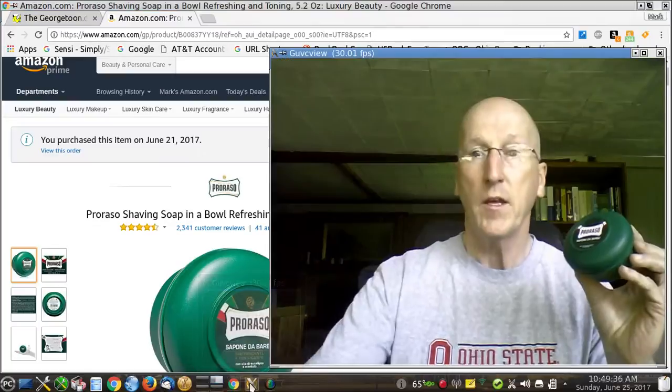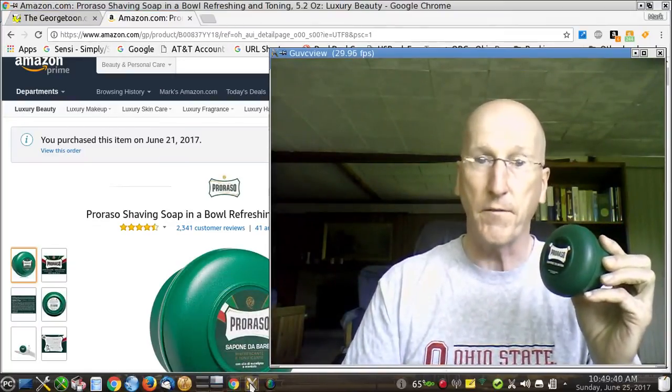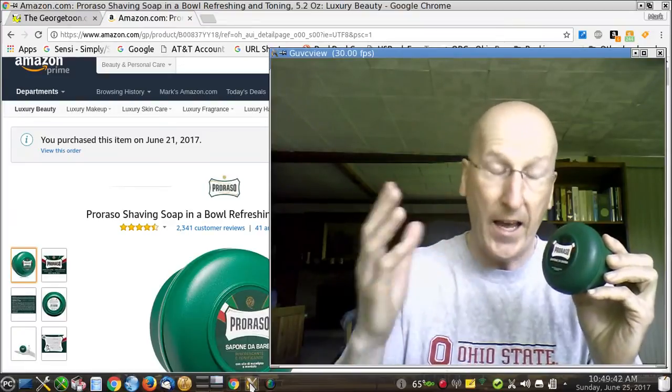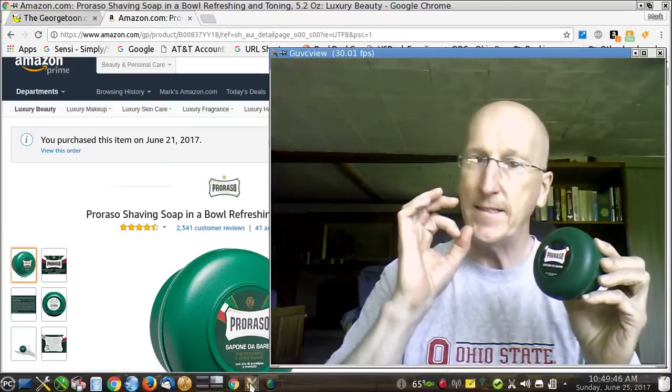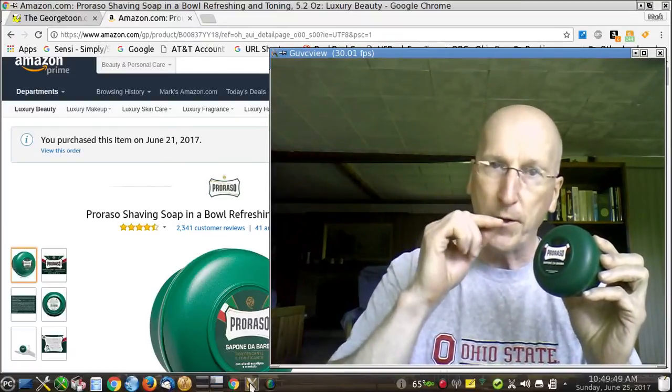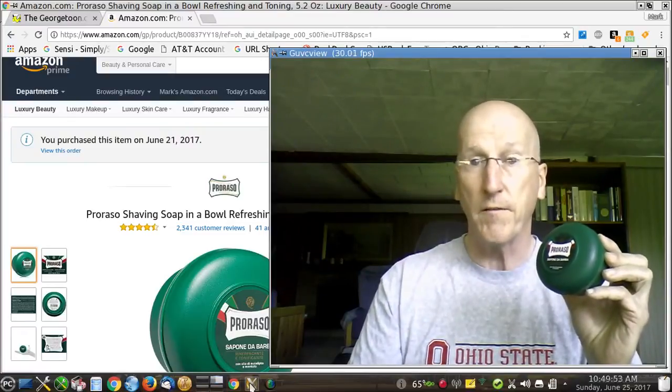So you want to check it out. I highly recommend it — it is really, really very good. I understand why so many guys like this. Proraso Green. This is their mainstay, their staple product in the Proraso line. It's very, very good.